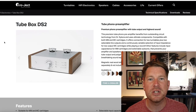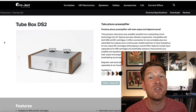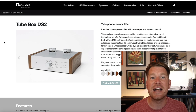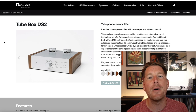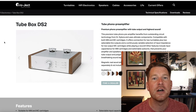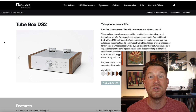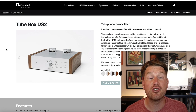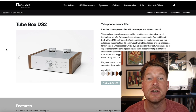Next up is the Tube Box DS2, which is a significant step up in price but has some additional features and of course that tube element to the signal. The 12AX7 tubes in it are in the output stage — more of a buffer type tube — so they're not in a gain stage; they're just adding a little bit of tube character to the output signal. But other than the tube element, what else do you get functionality-wise by stepping up to the Tube Box DS2?